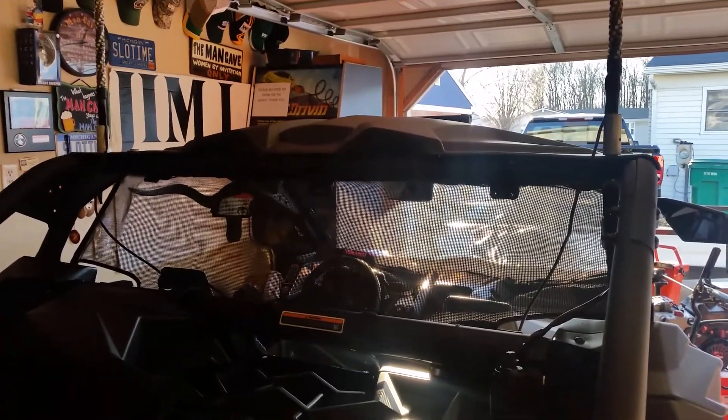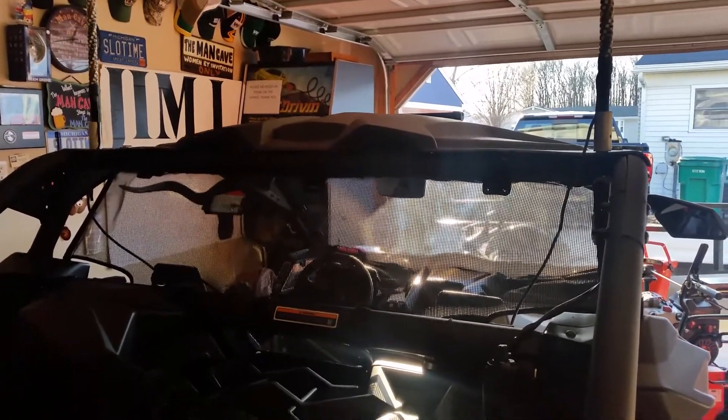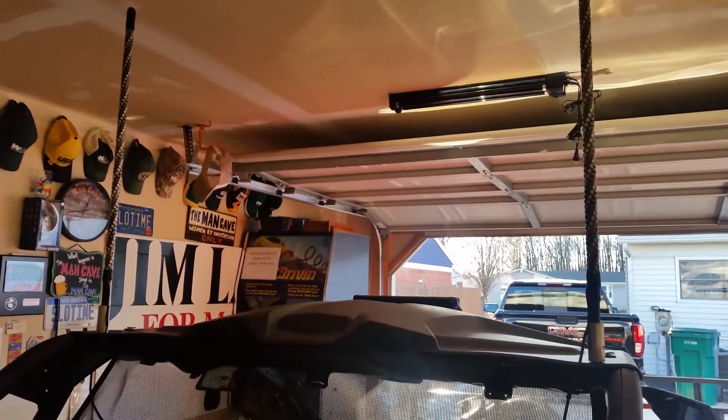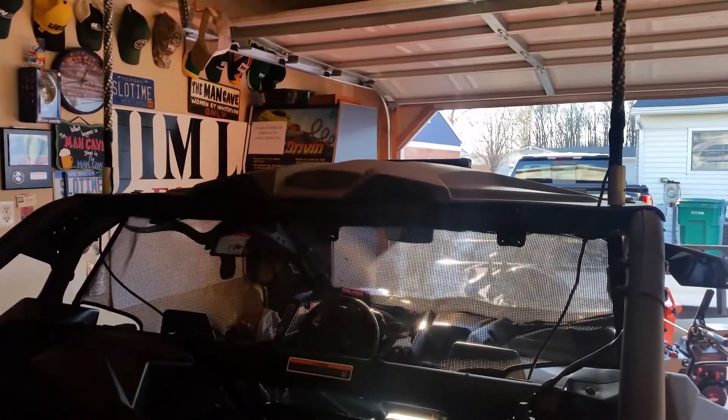Give me one second — I'm going to pause it and come back, turn off the lights, and show you the Twisted Extreme lighted whips and the light bar. Alright, got the garage door closed, let's go in here and flip on the switch.